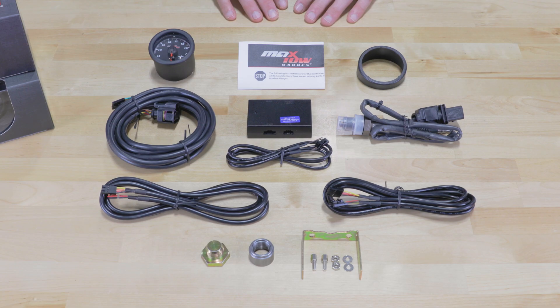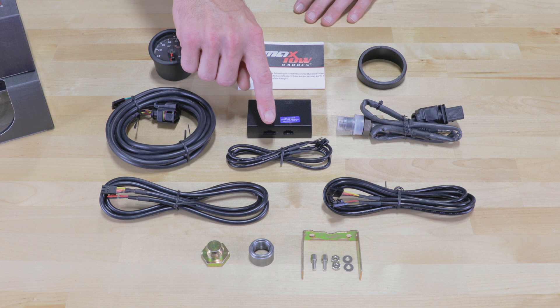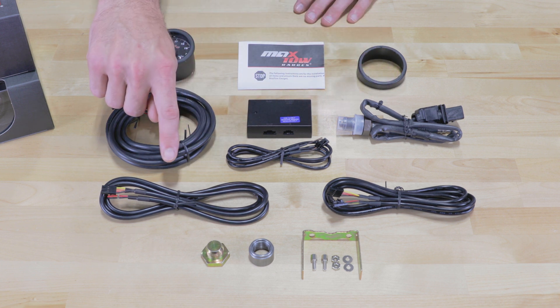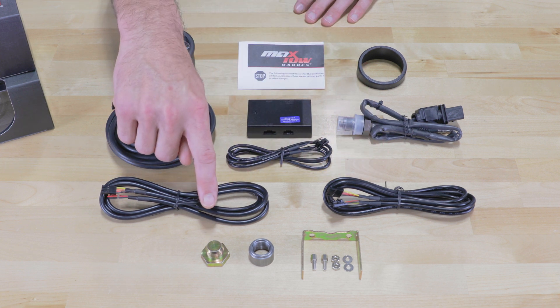Also included in the packaging we have a 10 foot sensor harness, a wideband controller, a 3 foot data logging output wire, a wideband oxygen sensor, a 5 foot power harness, and a 7 foot gauge harness.